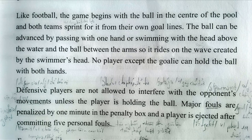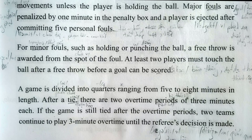Major fouls are penalized by one minute in the penalty box, and a player is ejected after committing five personal fouls. For minor fouls, such as holding or punching the ball, a free throw is awarded from the spot of the foul.